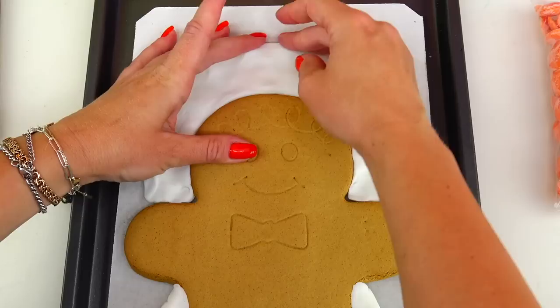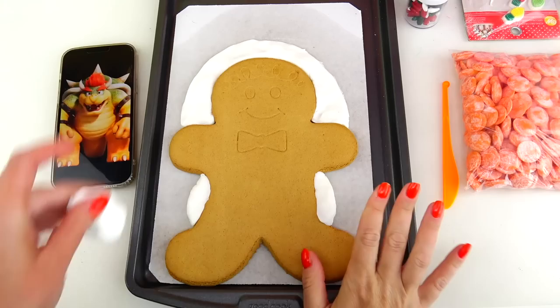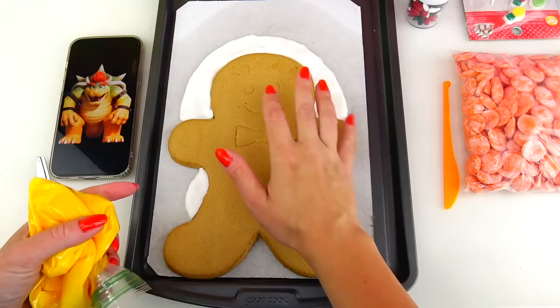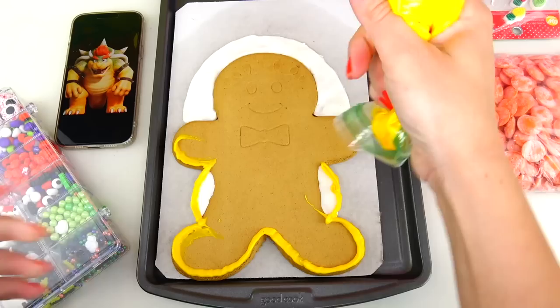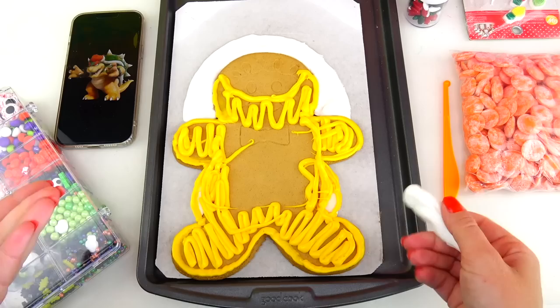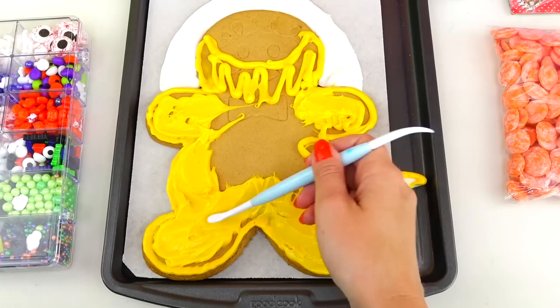Since I have fondant out, I decided to also add pieces for his turtle shell right here. I'll take my knife and cut the excess fondant — we won't need this much. By the way, I tried to match my nails with Bowser's hair and I think it's a perfect match! Next I'm going to use this warm yellow color and paint pretty much his entire body. Before spreading the frosting, I just remembered one very important detail — his tail — so I'm going to add his tail right here using the same yellow color.